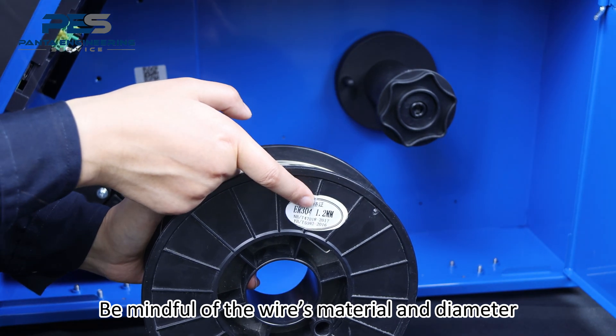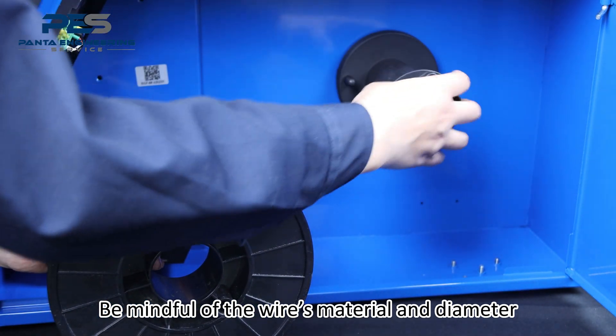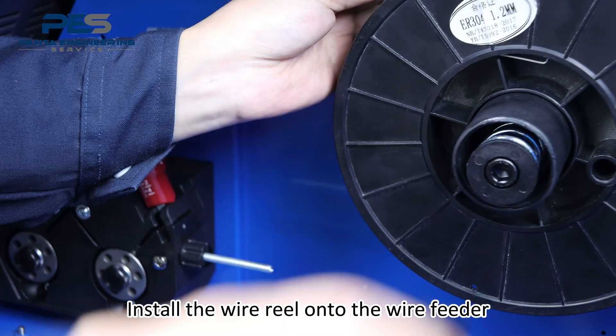Install welding wire onto the wire fitter, being mindful of the wire material. Install the wire spool onto the wire fitter.